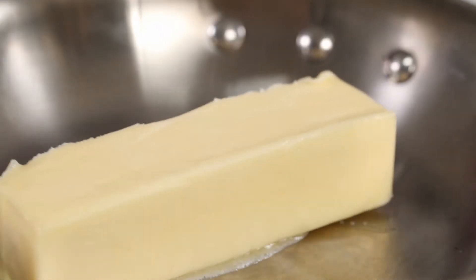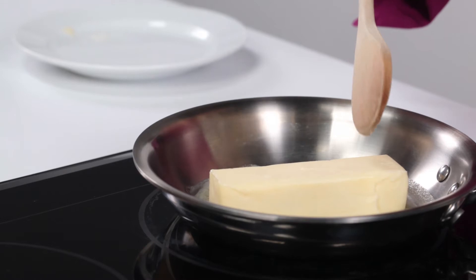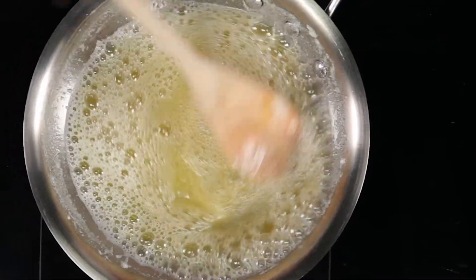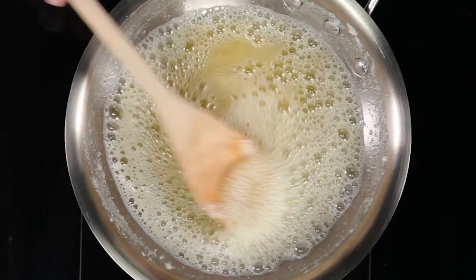Place butter in the skillet over medium-low heat. Stainless steel will let you monitor the color of your butter easier than a darker pan. The butter will melt, sizzle, and then start browning. Stir frequently and watch closely for a color similar to brewed tea and a wonderful nutty aroma, about six to eight minutes.